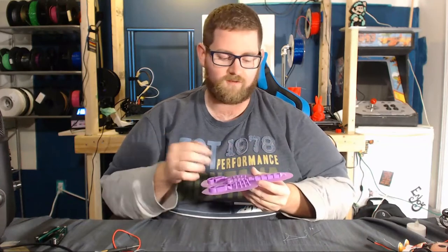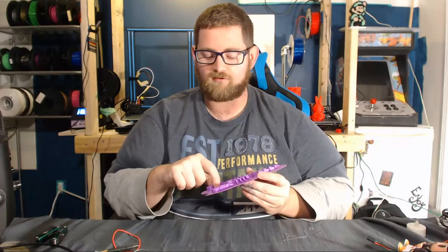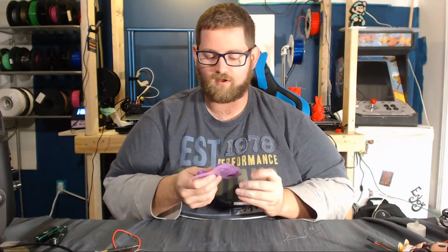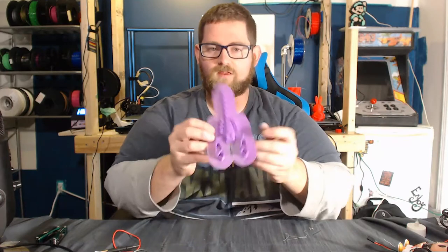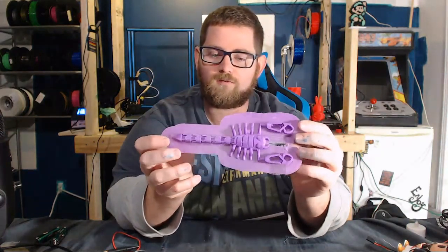Articulating means that it can move, so the tail is able to curl up and over in theory, and the pincers work, so you should be able to pinch stuff. It should be good for holding documents and stuff like that. You can see here, the detail on it is really, really nice. It's really, really clean.